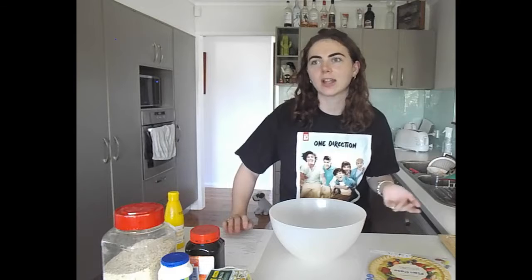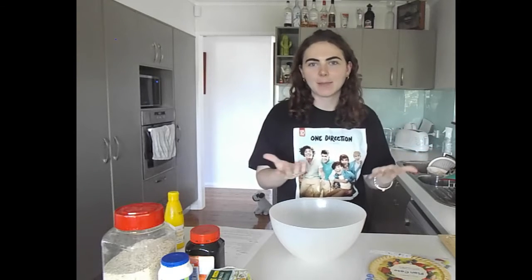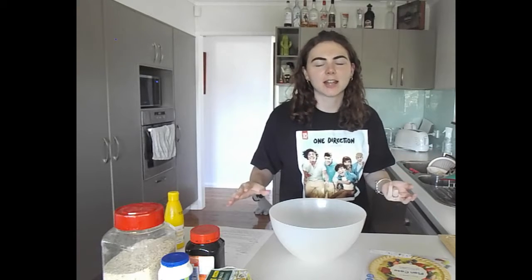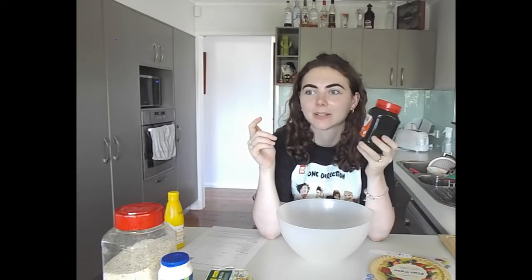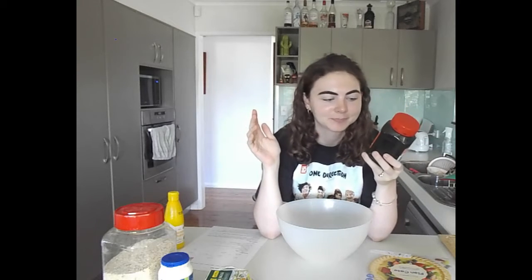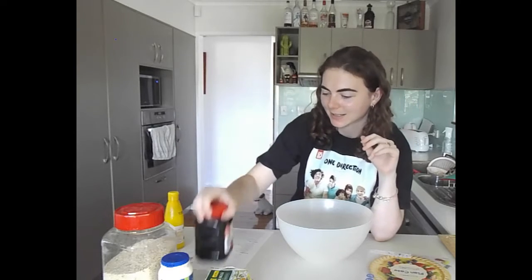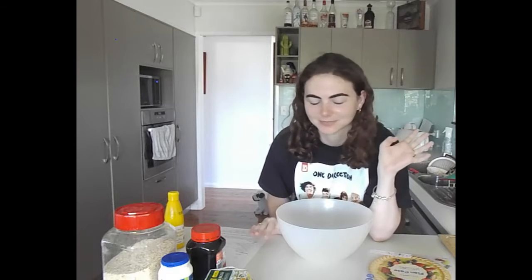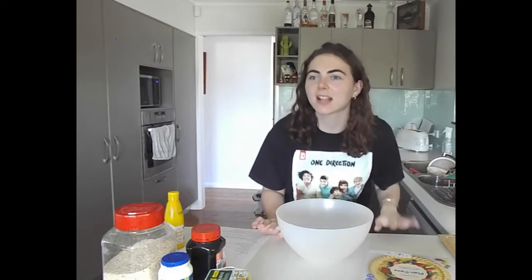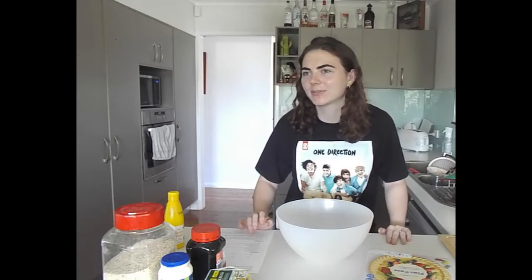A lot of the desserts in the movie and the book I've actually never tried because they're really British, and treacle tart is one of those things. I thought it was some kind of fruity pie, so I never thought about making it. Then I did some research and realized it's just golden syrup, pretty much. So I bought golden syrup and the rest of the ingredients, and I'm going to try and start a series. Comment below what other bookish food I should make!